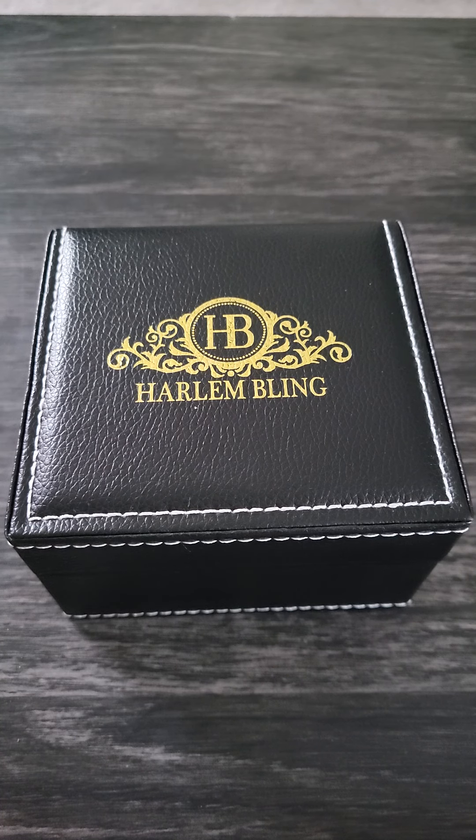Welcome back, we're here with another hip-hop jewelry review. Today we're going to be reviewing a Harlem Bling jewelry piece — it's the 41 millimeter partially iced moissanite Rolex piece. It's listed on their website for around $380 to $400, but I got it on a discount at around $170, which I think is a pretty good price with the discount codes and sales they do on the website.